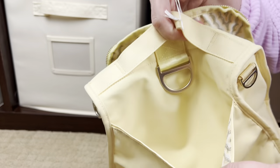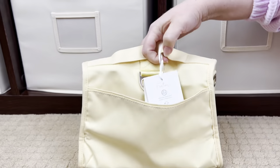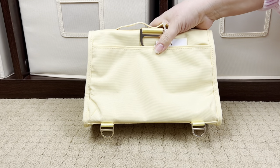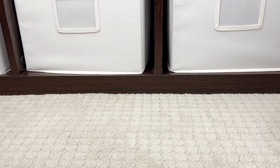This can be worn crossbody or it can be worn backpack style with that same strap. Now let's take a look at the B-Set in Dotted Diamonds.